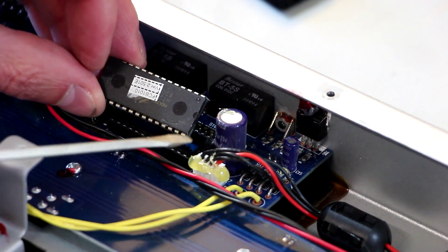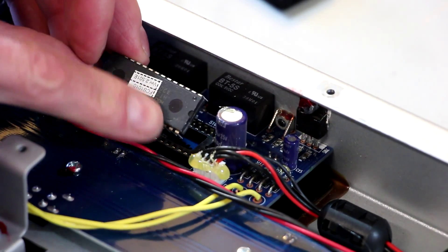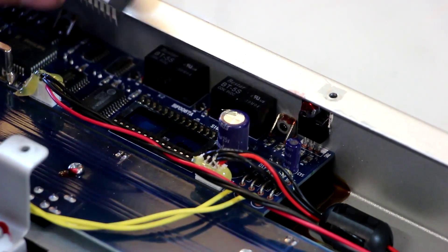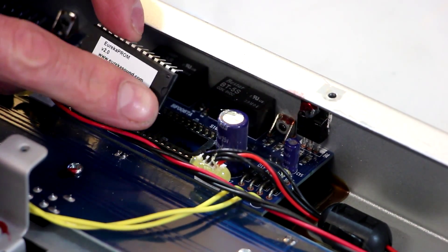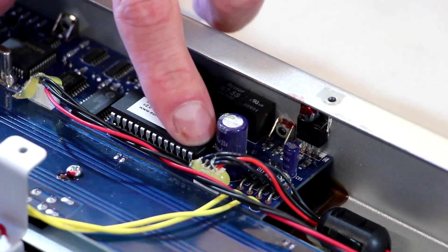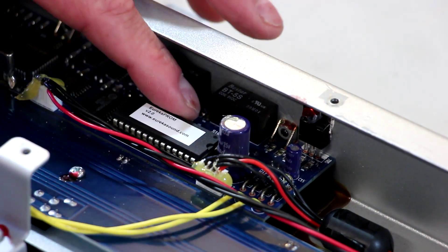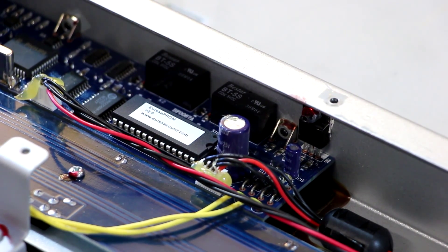On this chip, there's a little half-moon shape. You want to pay attention to what side of the board you're working on — the half-moon shape is pointing to the right side of my board, so that's the way I want to reinstall the new one. Now I'm going to take my new Eureka Sound chip, line it up with the half-moon to the right, and line it up over the socket very carefully. Make sure you get it lined up perfectly before you push it down in there. Once all the pins are started down in the hole and everything's straight, just push it down into place. According to the instructions, there's no need to go back and put any hot glue on there.